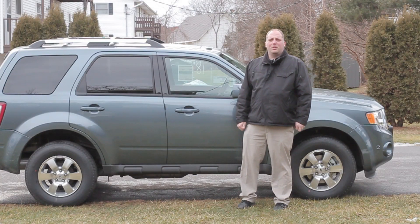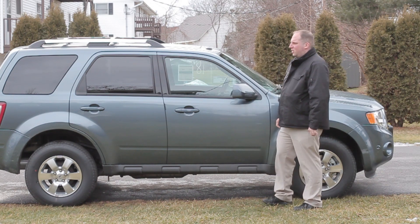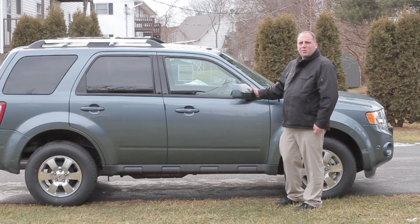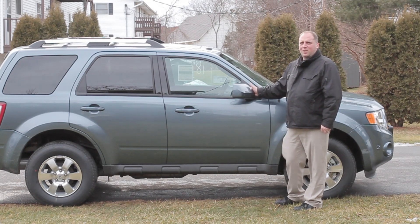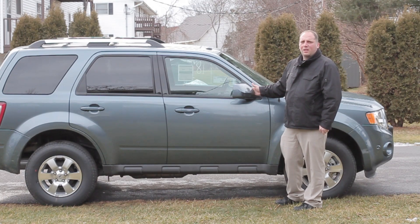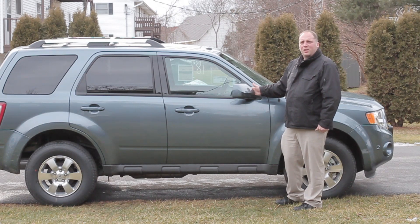Hi, this is Josh Wilber with centralnyorkgearbox.com. I wanted to spend a little time today and talk to you about a feature found on the 2012 Ford Escape and the 2012 Ford Focus — that is the Active Park Assist. I actually got a couple of them in here and they were gracious enough to let me borrow one for a few hours. So we're going to play around with that feature here and I'll show you guys how it works. It's pretty neat.